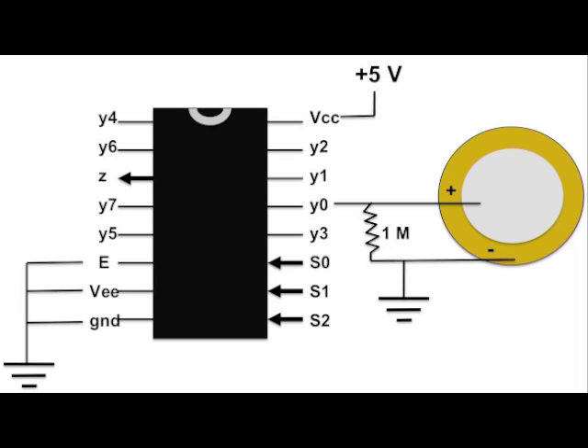Here is an image of a circuit diagram with a piezo disc attached to a single pin on the multiplexer. If the voltage read at that particular pin is above a certain threshold, then a MIDI note will play.